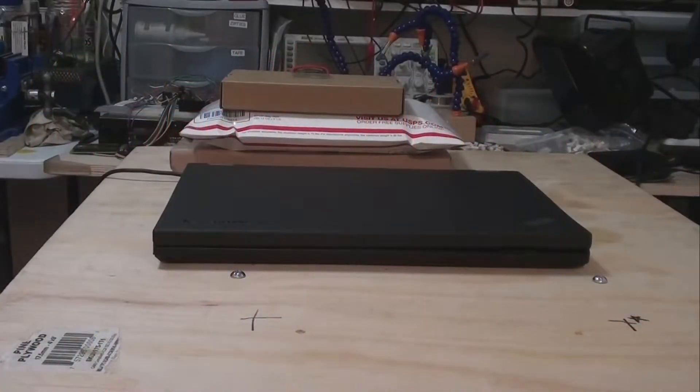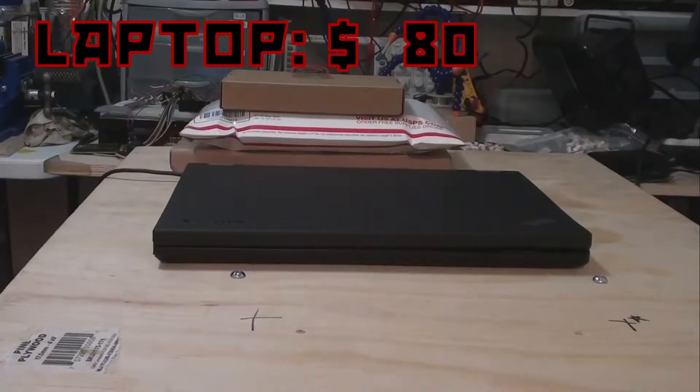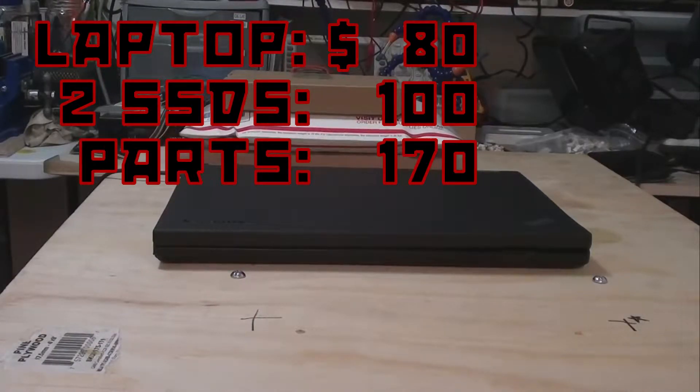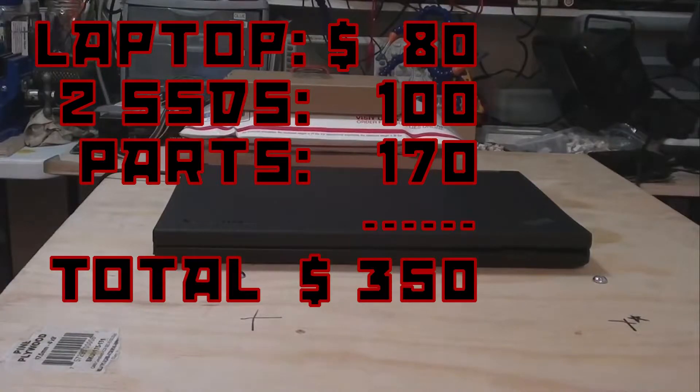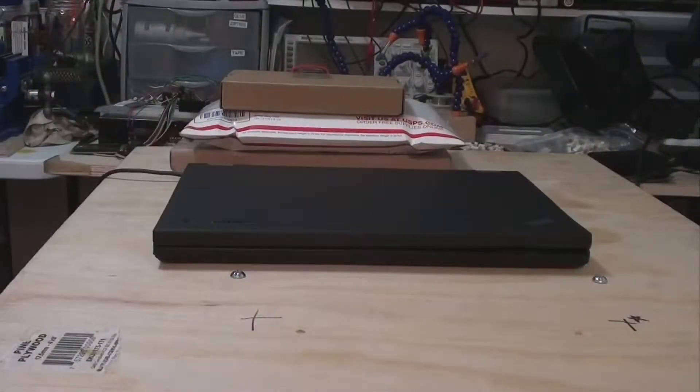First, a little background. I bought this T430 for $80 on Craigslist. The two SSDs added to the machine were around $100, and the additional parts totaled approximately another $170. So all told, we're looking at around $350 for this laptop. The keyboard has a broken track point and it's not backlit, so that will need replacing.